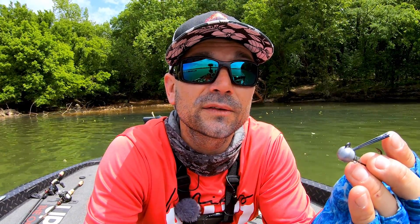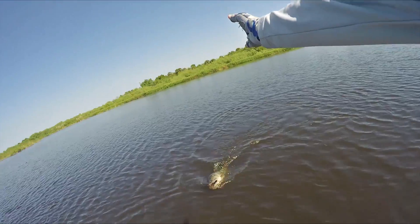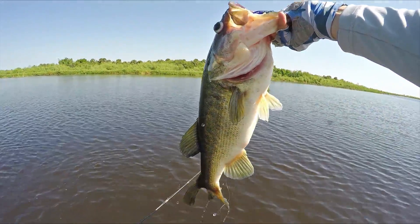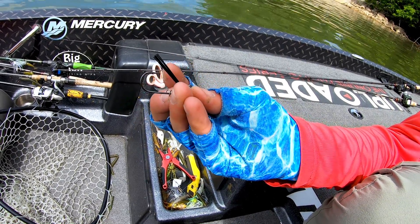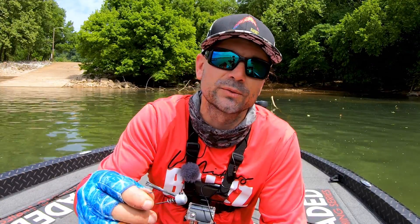Down in Florida there's been a real hot bite throwing a stick bait around pads — scattered, sparse, isolated pads. I've done it on Lake Okeechobee and in cattails. The Ned is awesome around that kind of stuff, but there's no Ned that accommodates that technique. That somewhat thicker hook as well as the thicker brush guard really allows you to throw it around those pads on bait casting tackle and not worry about opening up the hook, and I can guarantee you you're going to get more and bigger bites.